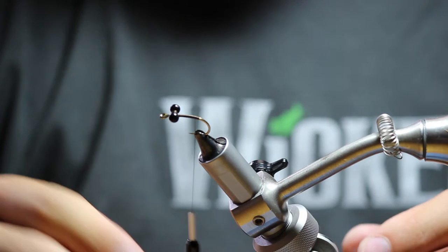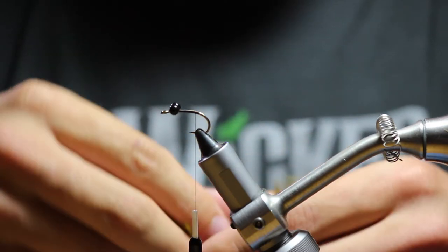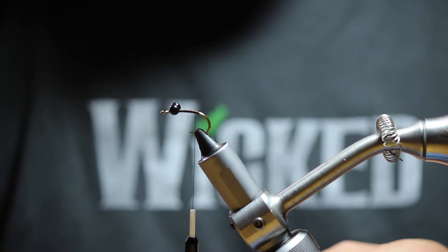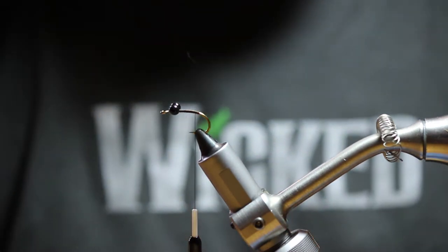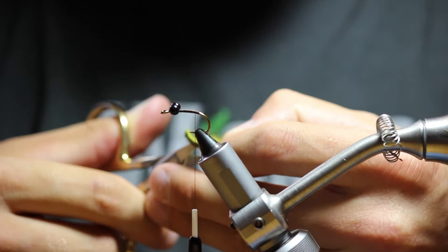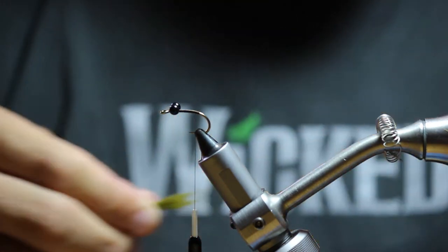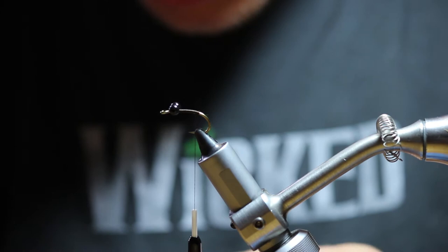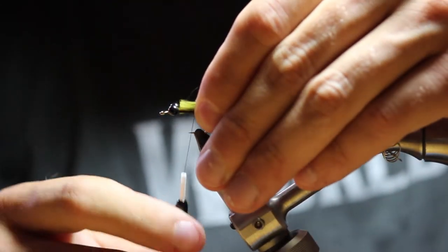Take the thread down to the back end of the hook. Take some olive zonker strip, about three-quarters of an inch. Clip that off and get all that excess hair out of there. Make sure all the hair fibers are even and just measure that to the hook. Then tie that in.